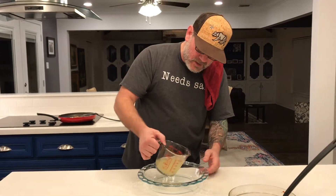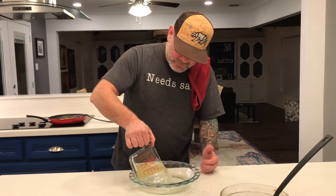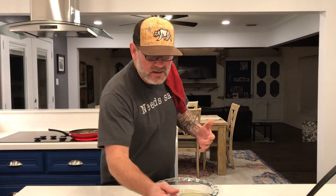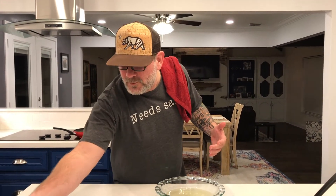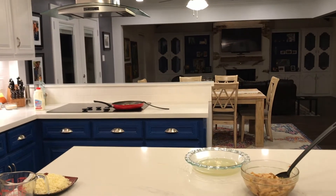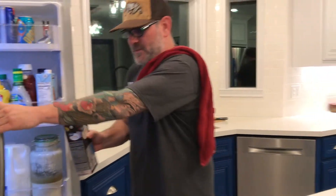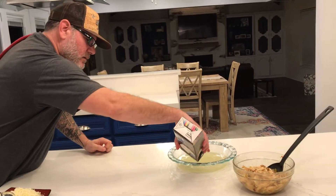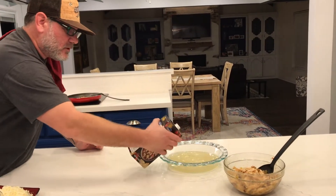I want about a cup, maybe a cup and a quarter of cream — whatever it takes. If I need more, I'll go grab it. This is kind of outside the box when it comes to what people would normally think about with enchiladas. And why is there chicken stock here? That's not going to be enough, so I'm going to grab some more.